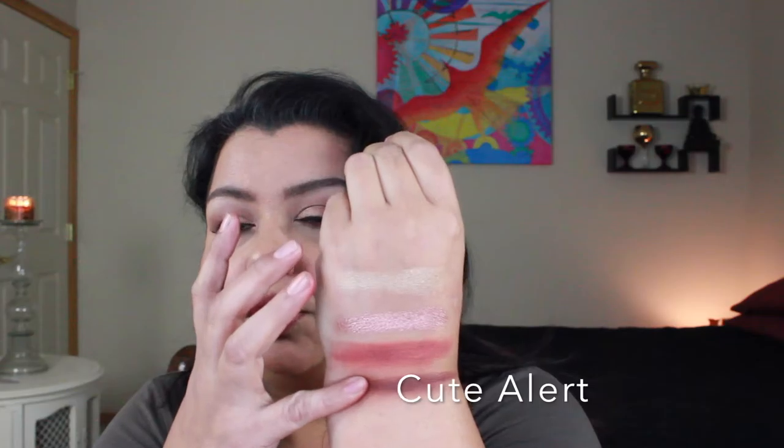The last color from the High Maintenance palette is called Cute Alert. I actually have it on the outer corner of my eye today — it's kind of like a deep plummy brown. Look at how super super pigmented it is. It is really super super soft and really really pretty, and it blends out beautifully. The swatch is a little patchy because of me, not because of the shadow. It's just a very pretty quad of colors, and that's the High Maintenance palette.